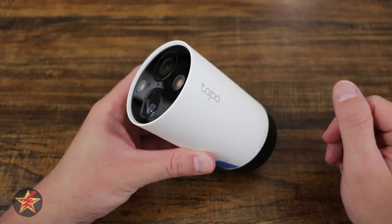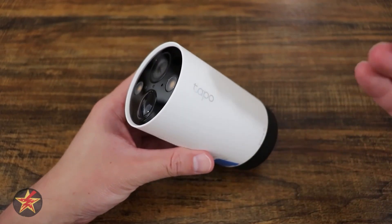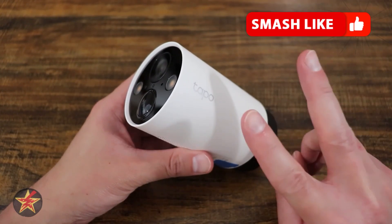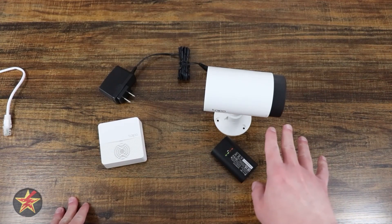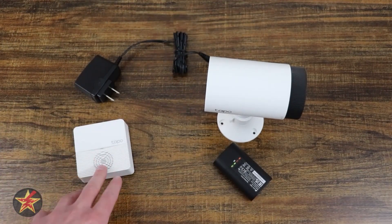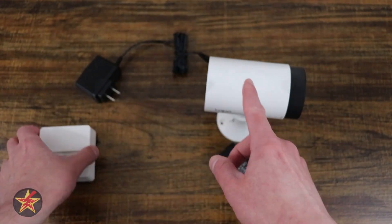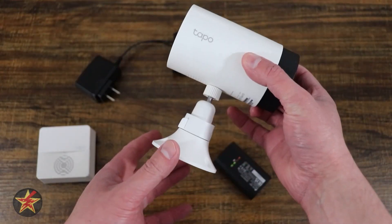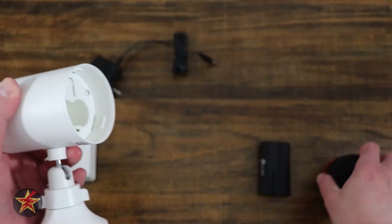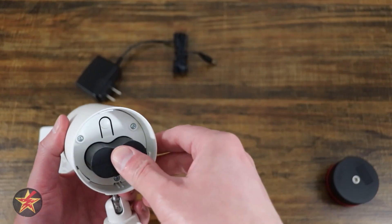Even though Tapo is a subsidiary under TP-Link, Tapo cameras do not use the Kasa app — you need the specific Tapo app for setup. The batteries for the camera do not come fully charged, so you will need to charge them before you can get things started. You'll also need the hub powered on and connected via Ethernet to your router in order to connect it to the camera.